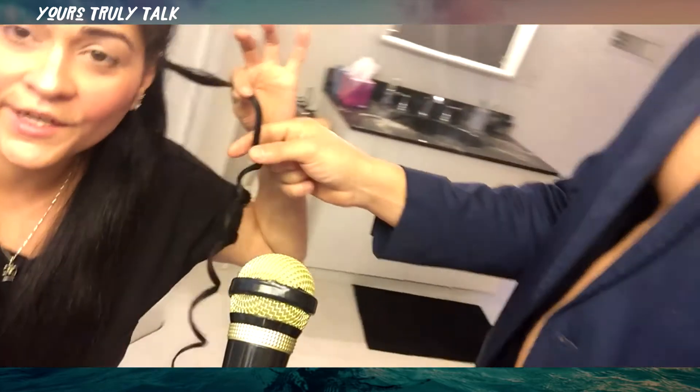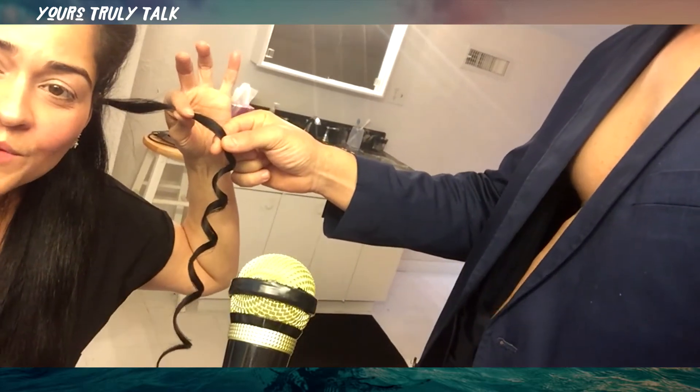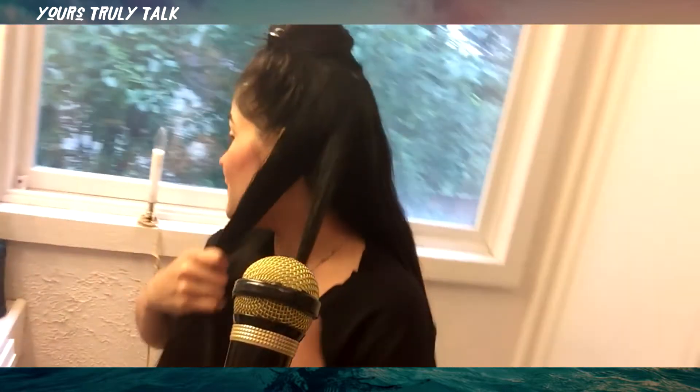Thinner hair equals more curl. You see how now with a thinner piece you get more of a curl. Thinner, more curl, ladies - that's one of the tips and tricks. It takes a little longer to do it thinner, but it comes out so much prettier.